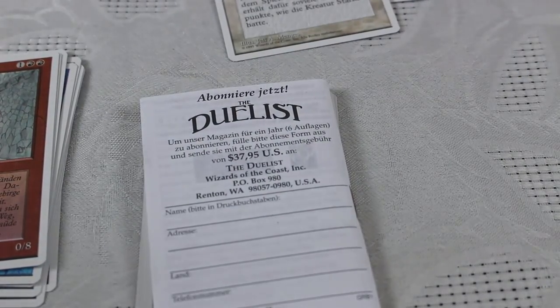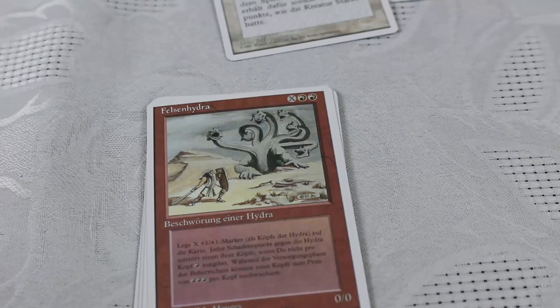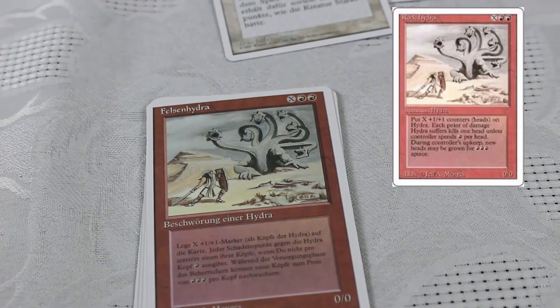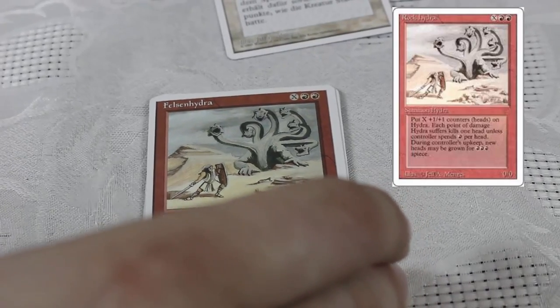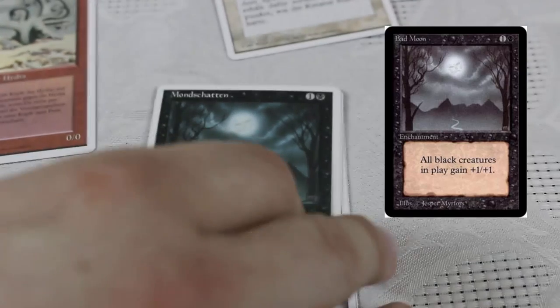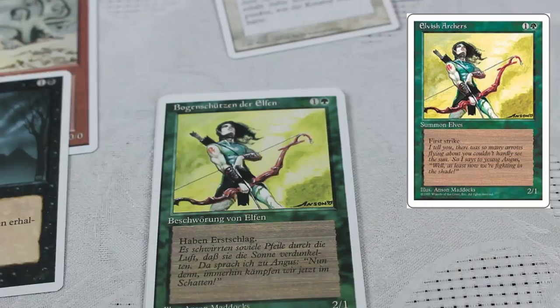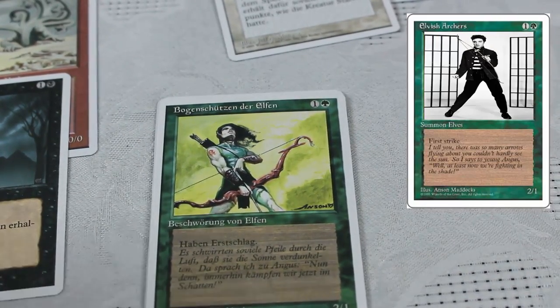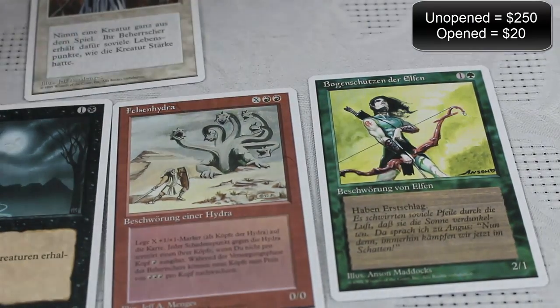So we should be looking at the rares here right after this rulebook. Let's move this out of the way and see what we've got. This is a hydra — for each mana you put into it, it gets a +1/+1 counter. I believe it has an upkeep cost. I never actually played this card. Let's see what we've got after the hydra. Bad Moon — +1/+1 to all black creatures. This was a pretty rough pack. We've also got Elvish Archers, a 2/1 first striker. So we've got three rares here. Our total value on this pack is the Elemental Blast and a few cool-looking islands, along with the Swords to Plowshares.